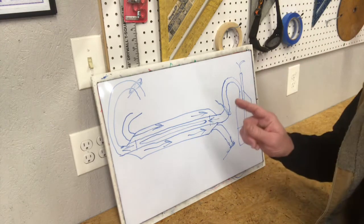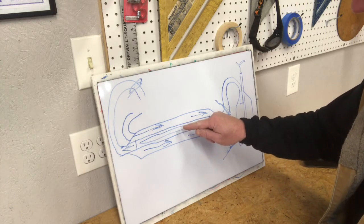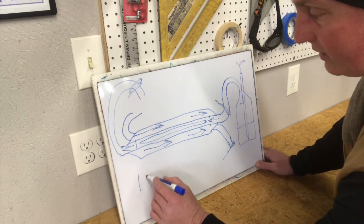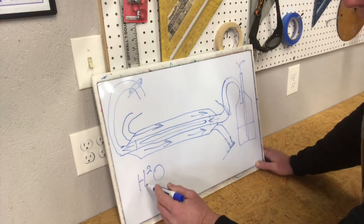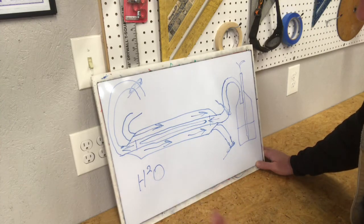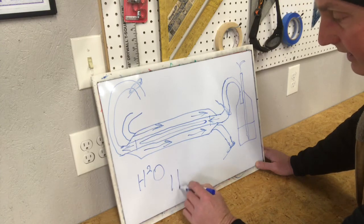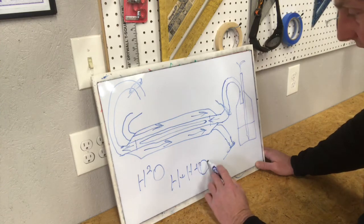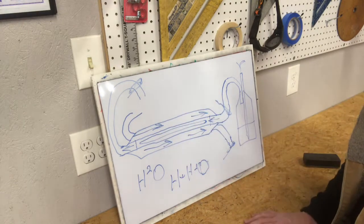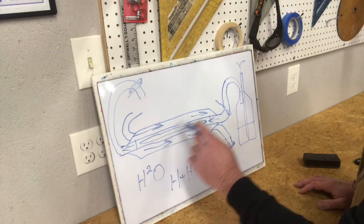It also claims to take vaporized fuel going in as a vapor and turning it into a plasma state. Simple definition of a plasma state: water is H2O — two parts hydrogen, one part oxygen, combined. In a vapor state it's still H2O. But supposedly Pantone's claim was that if it went through this reactor it would turn into the plasma state, which is H plus H plus O — two parts hydrogen, one part oxygen separated. As we know, hydrogen is an explosive gas, and it would actually burn the hydrogen — breaking down the molecules, turning it into a plasma state, and actually burn anything and everything you run through this plasma reactor.